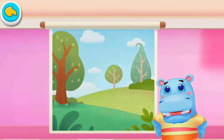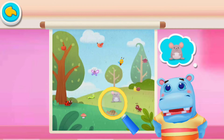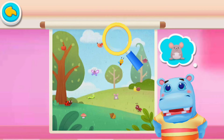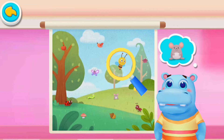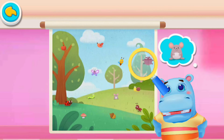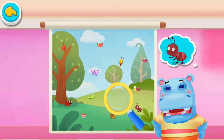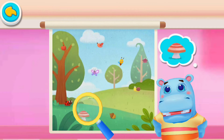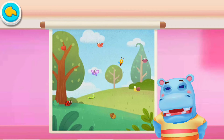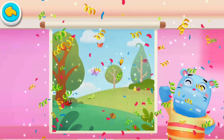Eyesight test. Move the magnifying glass to look for patterns. Wrong. Look for it again. Correct, we found the pattern. Correct, we found them all. You have good eyesight. Thank you.